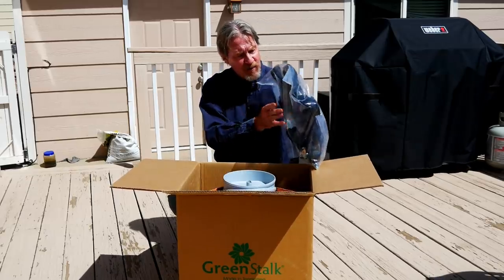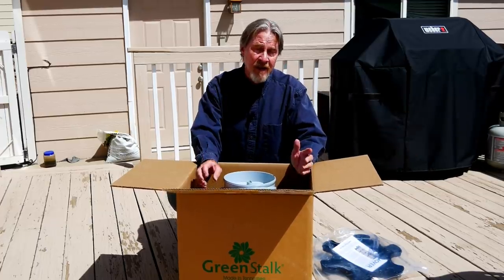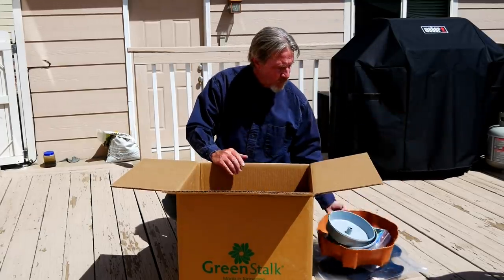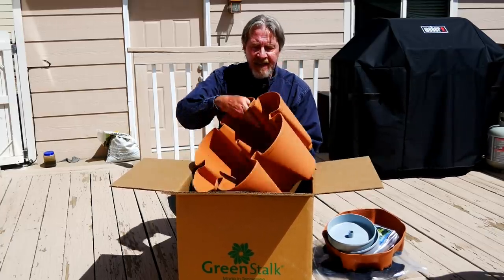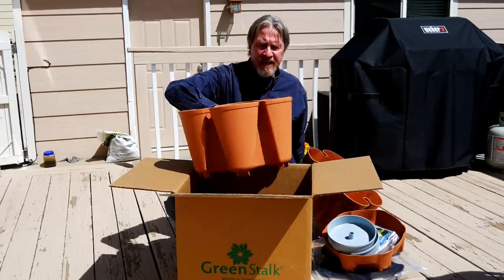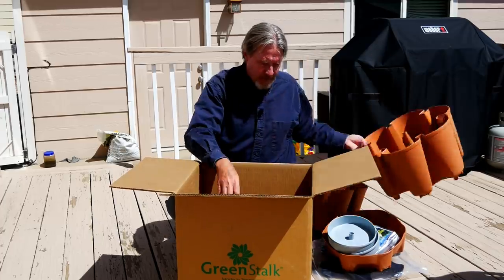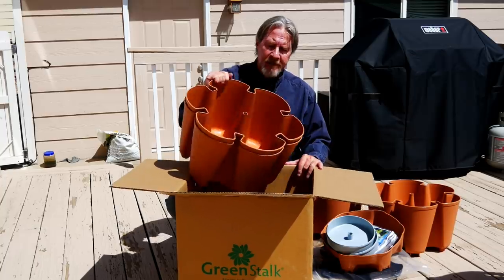It's got a nice base with roller balls so you can move it around and take full advantage of the sun or shade if you need it. The top is a reservoir that you can fill with water, and when it comes time to fertilize, you put the fertilizer there. The key is these interlocking layers — it's in these layers that I'll be putting my soil and planting each of the plants. It's going to be a very easy setup, so let's get to it.